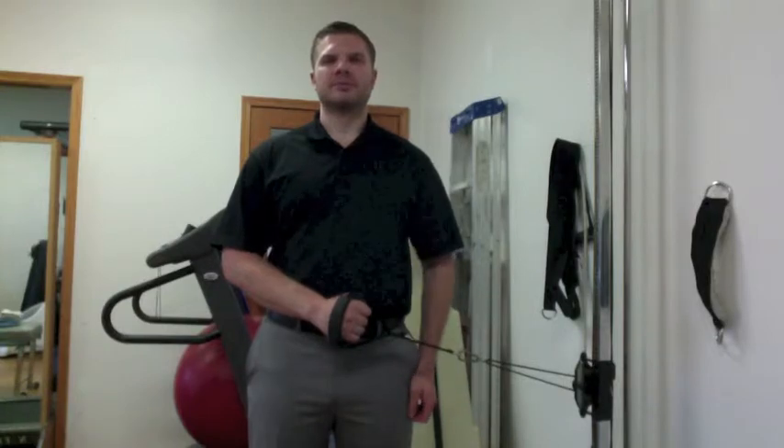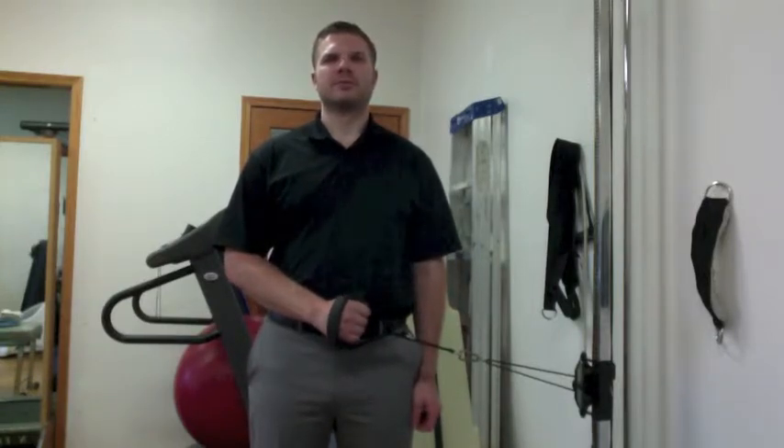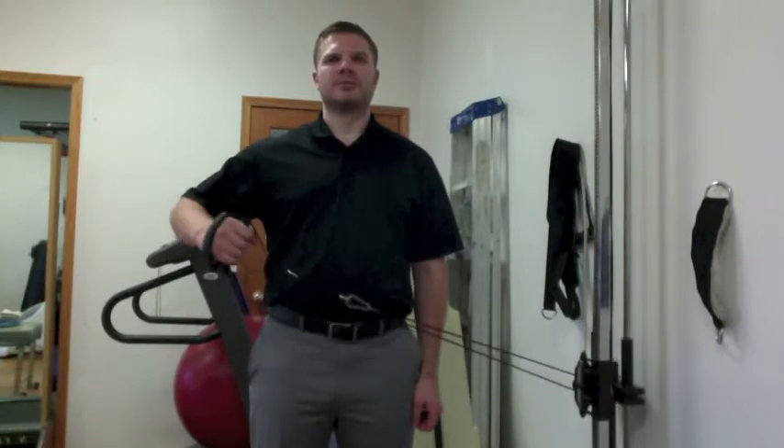This is a demonstration of the shoulder external rotation strengthening exercise with your arm about 45 degrees away from your body. You're going to want to set the pulley to a height of about hip height. Then you want to have your arm 45 degrees away from your body.